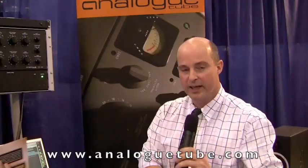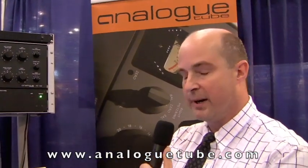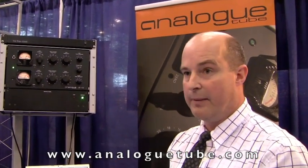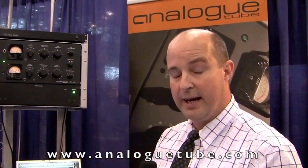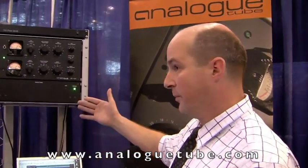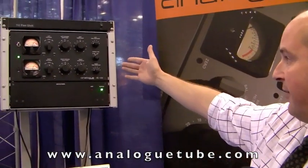Thank you very much. Very nice to see you again. The product you see here spent five years in development and was launched at the San Francisco AES last year in October. It's very much in keeping with the spirit of the classic electronics that was around during the 1950s, and it's been kept deliberately that way because I didn't want to build it any other way. I just wanted to build it as it was 50 years ago, and what we have here is a classic representation of that technology.